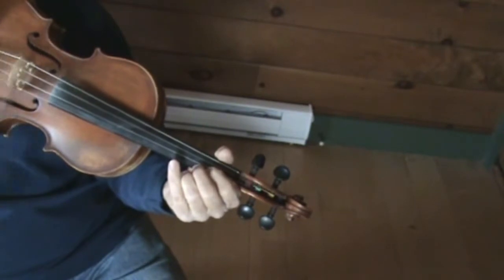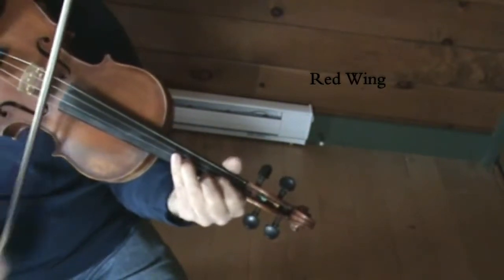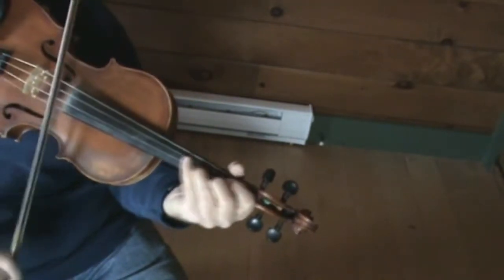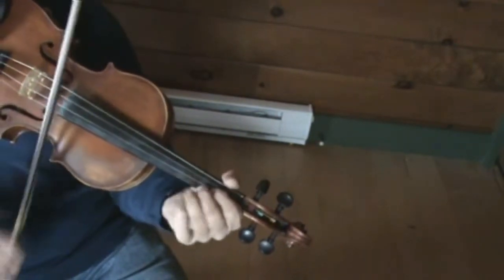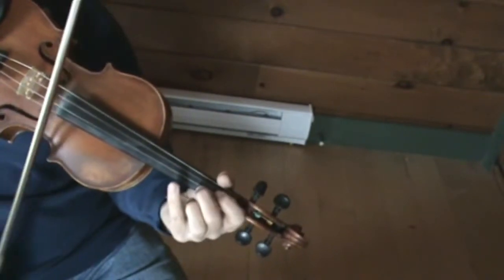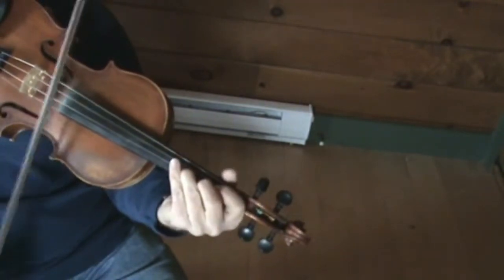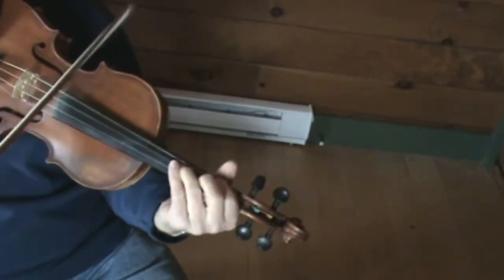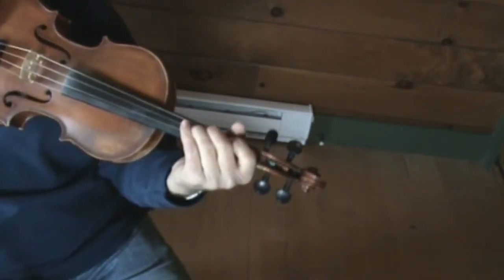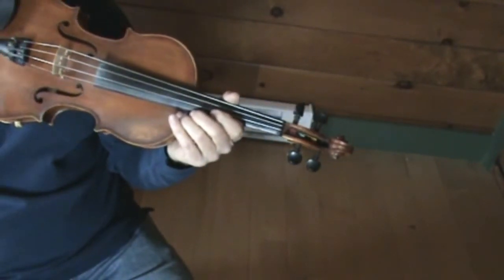And then the first finger A with the second finger E. So I just leave the first two down and just lift my third. Okay, so there are some chords for you for the second part of the tune. It's a great old tune, one of the standards that we play all the time — Red Wing.